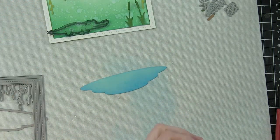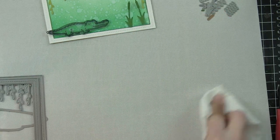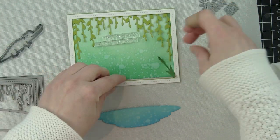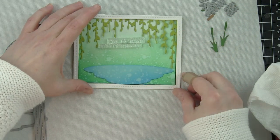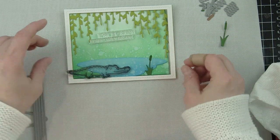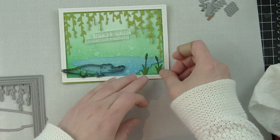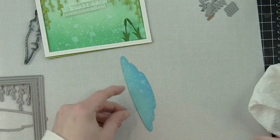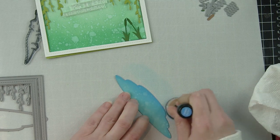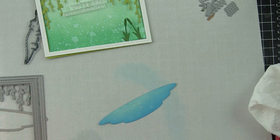The water from the Bayou Backdrop was die cut from Mermaid cardstock. I added texture and dimension by inking the edges with Salty Ocean Distress Oxide ink and spritzing with a distress sprayer, but it was blending into my distressed background a little too much. So I inked up the bottom edge more, darkening and deepening it, which really helps differentiate between the background and the water.